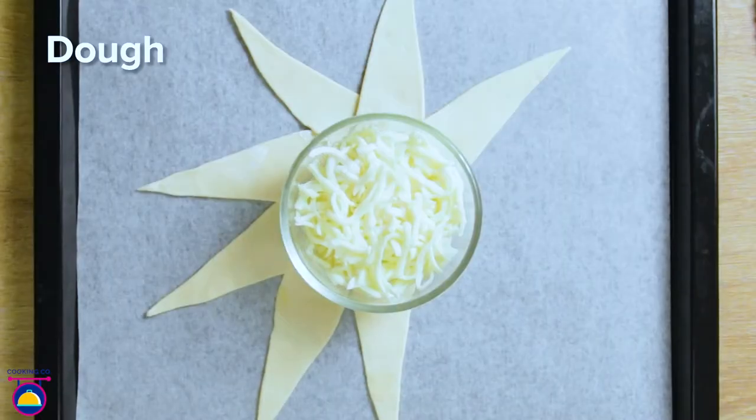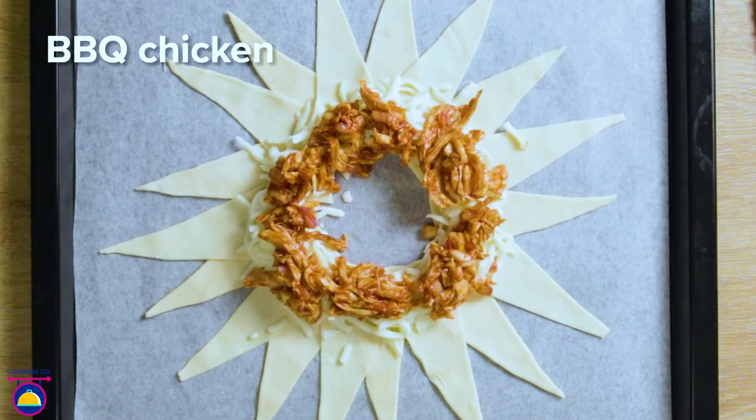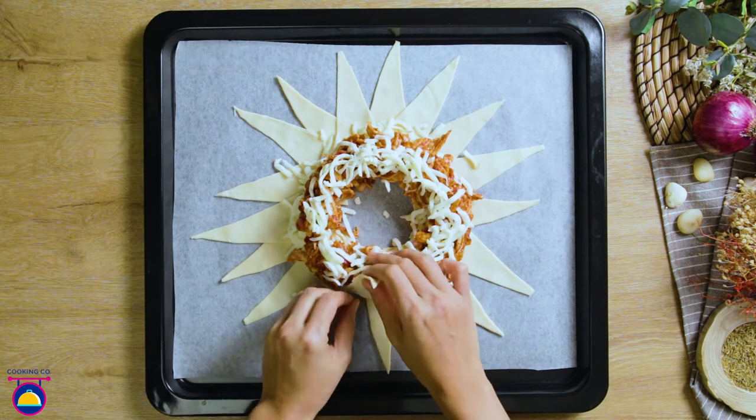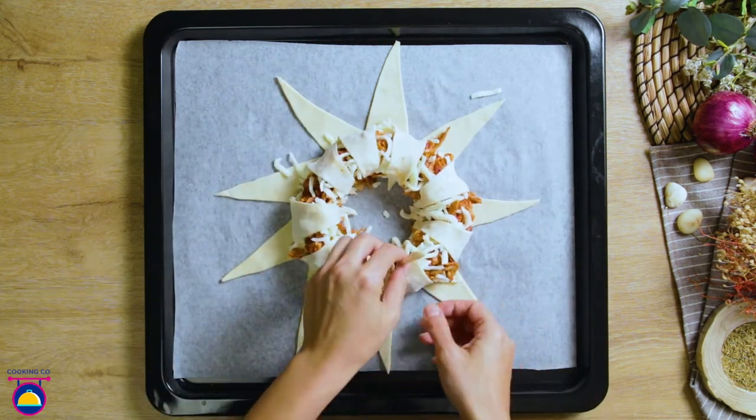Create a ring of mozzarella, then barbecue chicken, then another layer of cheese, and start to wrap up the ring with your pastry like this. You want to aim to cover as much of the contents as you can.